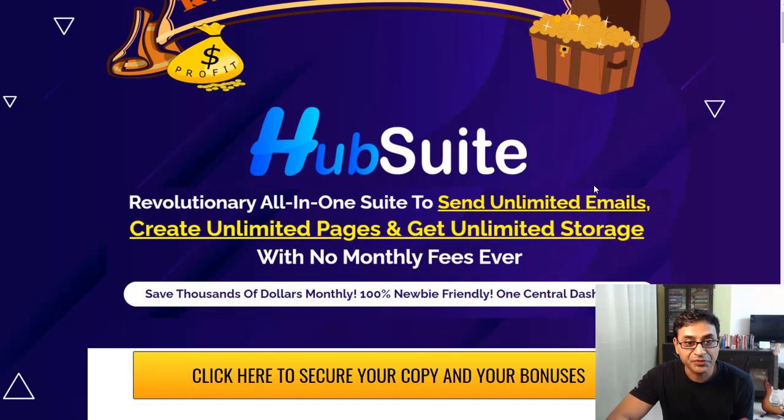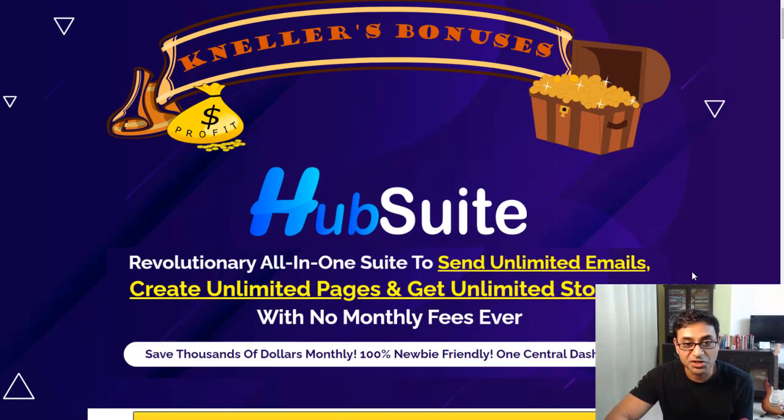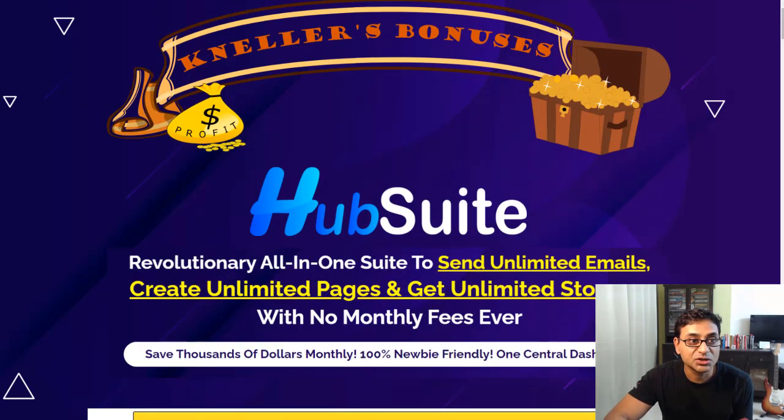If you click on the link below, it will take you to this page. If you click on any of these yellow buttons, this is my bonus page — there are various bonuses, and we'll talk about that later.